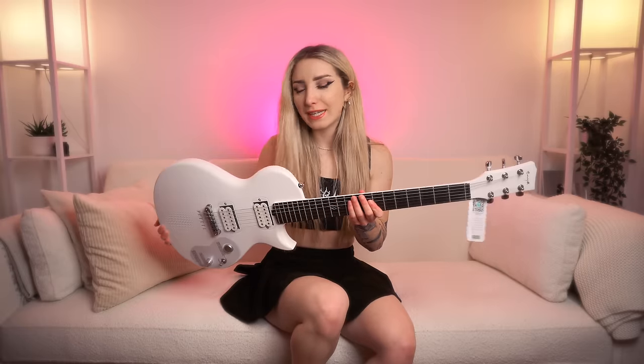Hey guys, you have probably seen this guitar all over social media by now. I'm slightly late to the party, but the wonderful people at Enya have hooked me up with the NovaGo Sonic to bring you a review so we can see what all the fuss is about.